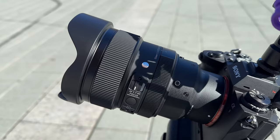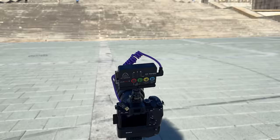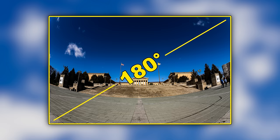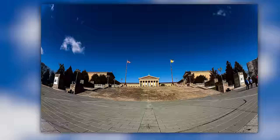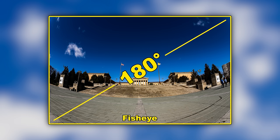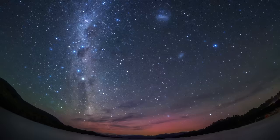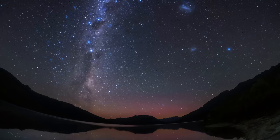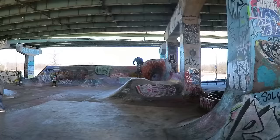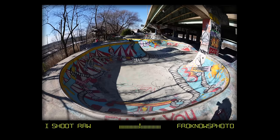So where did I shoot the fisheye? Of course, I went to the art museum, because the stairs where Rocky ran up are perfect for testing out wide angle lenses. With a lens like this at 15mm, you're getting 180 degree field of view because it's a fisheye. You are literally seeing from all the way to the left, all the way to the right, whereas a 14 1.4 that Sigma also makes is only giving you a 114 degree field of view. So if you need more field of view, maybe you're an astrophotographer and you want to cover the entire sky, this might be an option for you to consider.